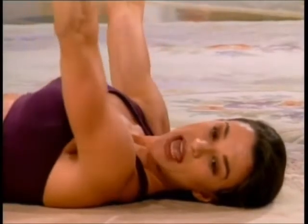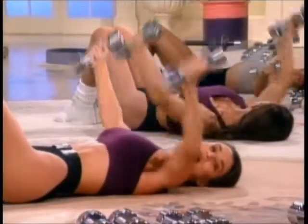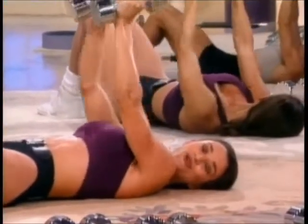All the way up. And out. Pull the weights together and hold top. Good job. Release the dumbbells.